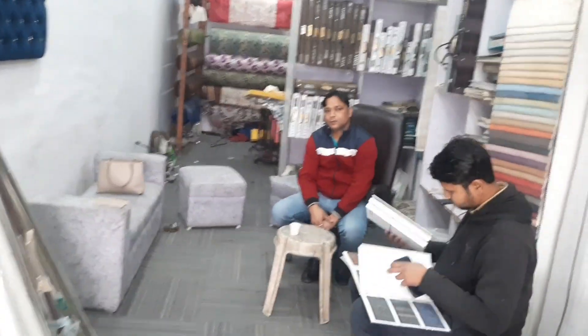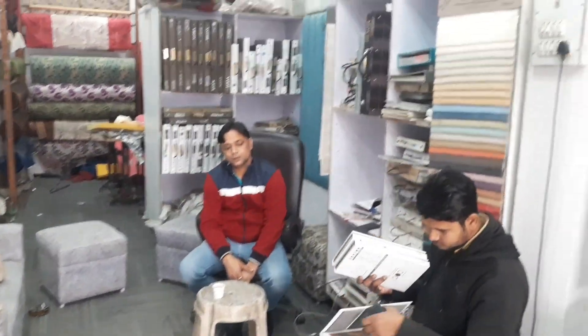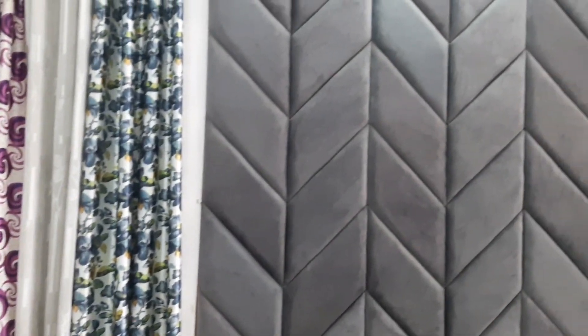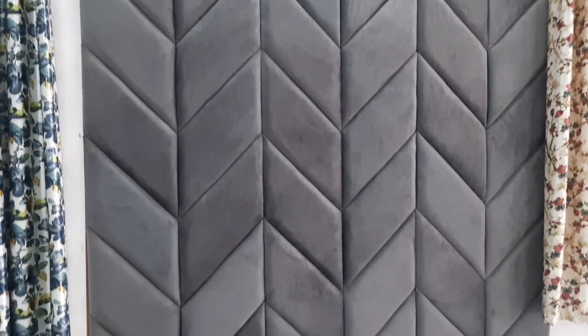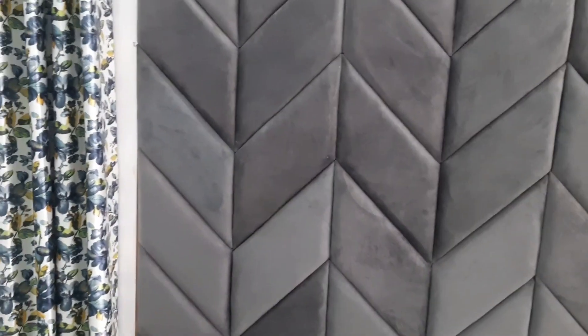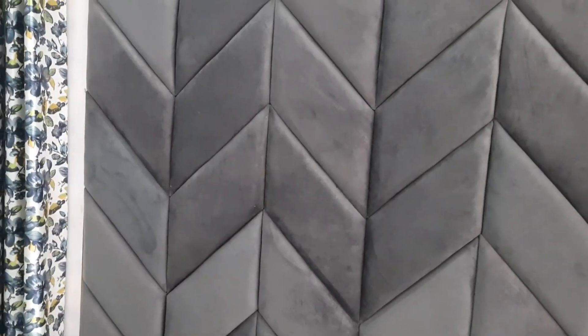So guys, I have visited Mithal Handloom House and shown you many samples. According to your requirements, you can come here. I will share the contact numbers and address in the description box, and I will share more videos. Subscribe to my channel. Bye bye!